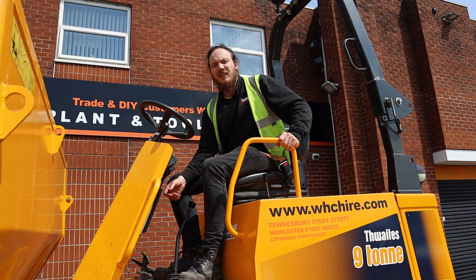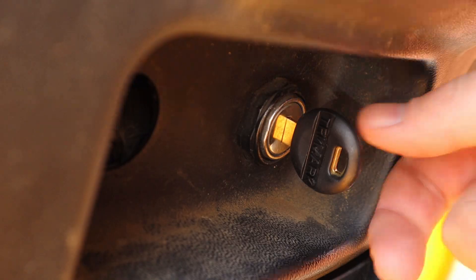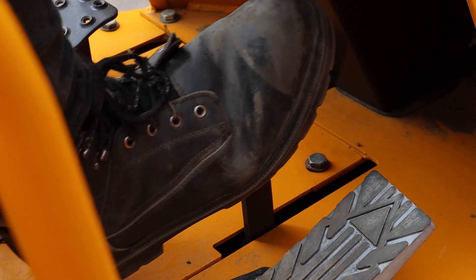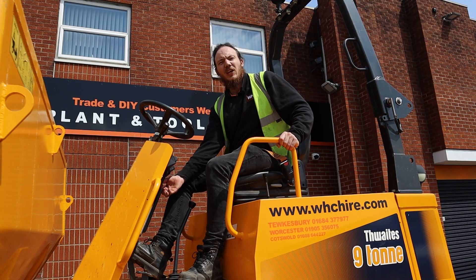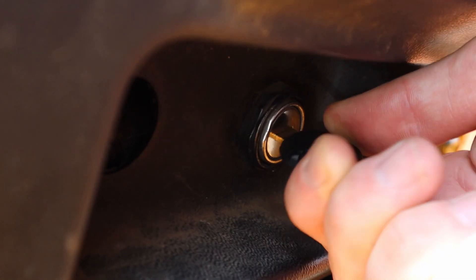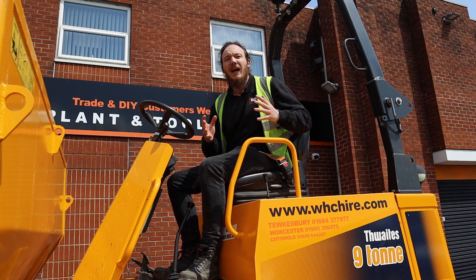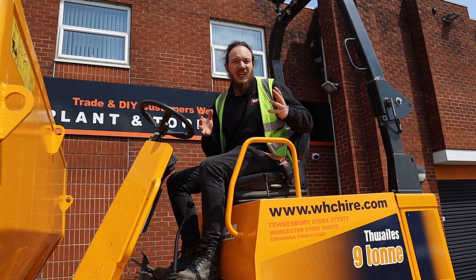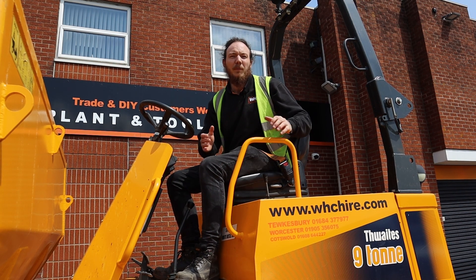Once you've held that key there for five to ten seconds, you can now turn the key to position one to start the electrics. Pop your foot on the brake and then turn the key to position two to start the engine. You have now successfully started your Thwaites nine-tonne dumper. The machine is now ready for operation and work.